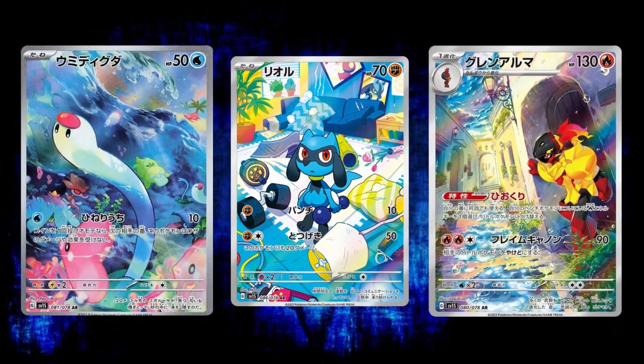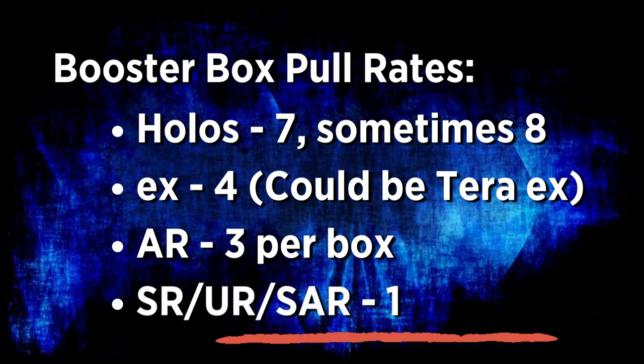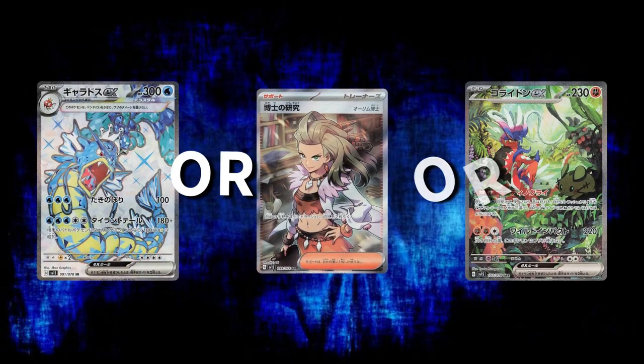You should get around four EX cards either way. There are then the Art Rares — the ones everyone's going mad for — and you get three of those per box. I want to clear up some confusion because I've seen people querying whether they've had a scam or fake box because they haven't pulled a SAR, which is a Secret Art Rare. In these boxes you will only get one secret rare. There's a 5% chance you might get two; sometimes you'll get a gold and a full art trainer, but nine times out of ten you will be getting one secret rare — whether that's a full art Pokémon, full art trainer, gold card, or a SAR.